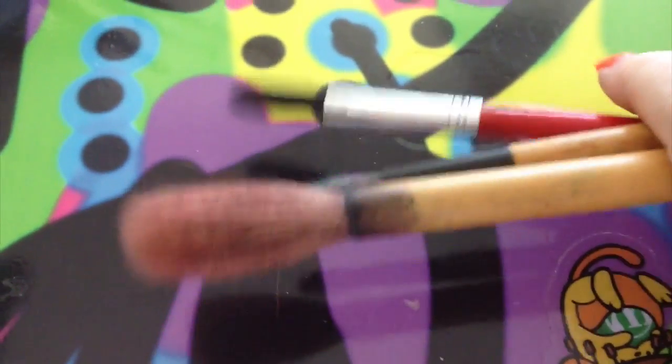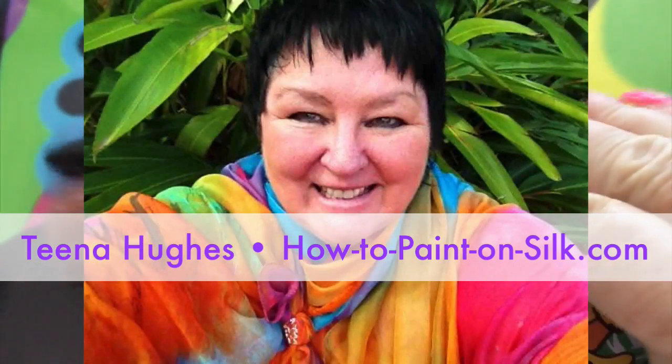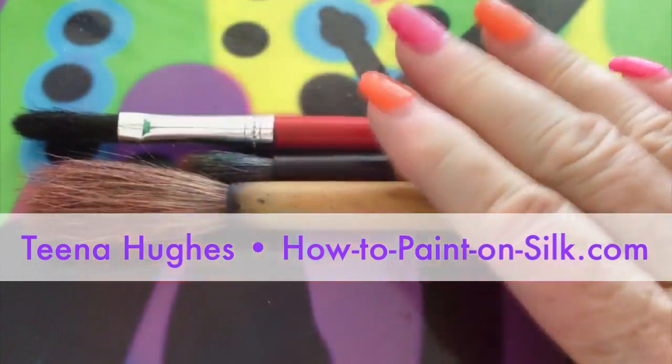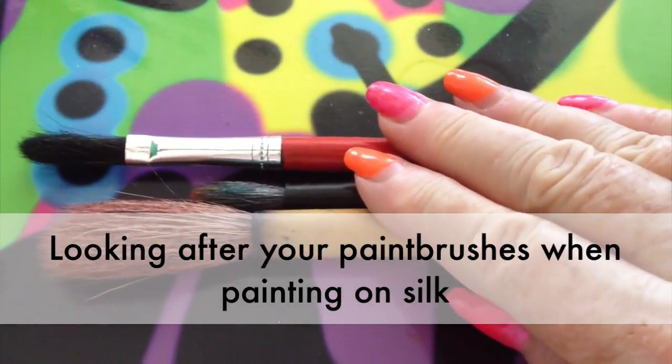Would you like some tips on looking after your paintbrushes for silk painting? I'm Tina Hughes from HowToPaintOnSilk.com and today I'm going to have a little bit of a chat with you about looking after your brushes, what the different types are for, and how to wash them afterwards.